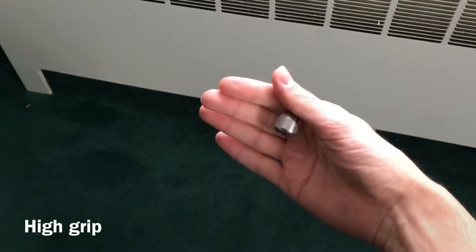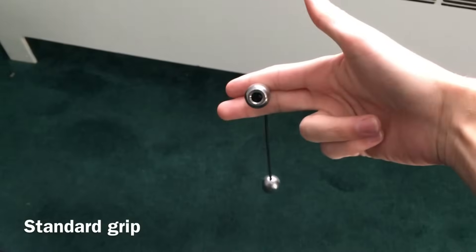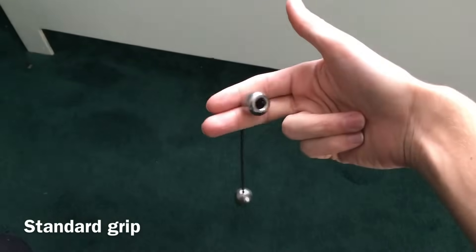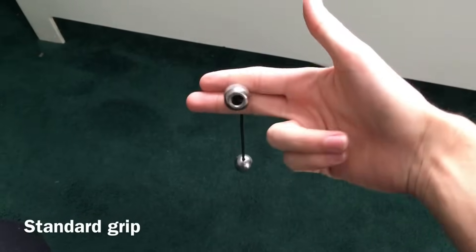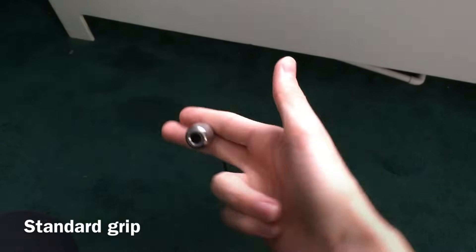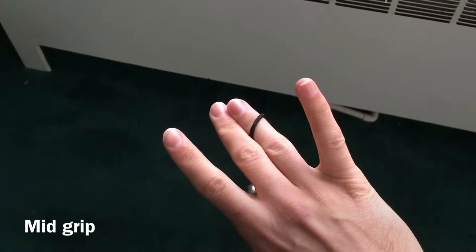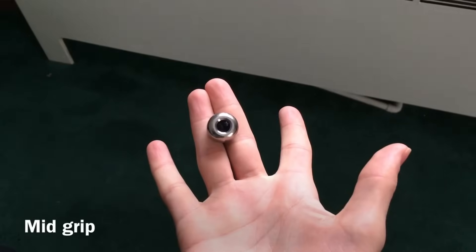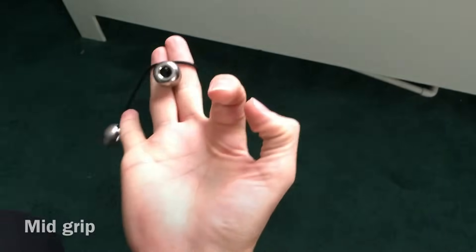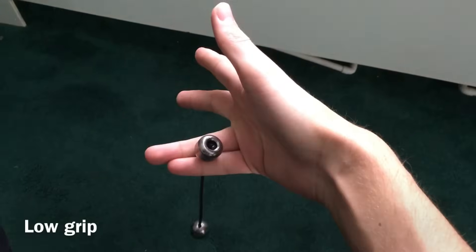Anytime you're using your thumb to pinch the bead, that's the high grip. Next we have the standard grip, where you hold the bead between your index and middle finger. Then we have the mid grip, held between the middle and ring finger. And lastly, the low grip, held between the ring and pinky finger.